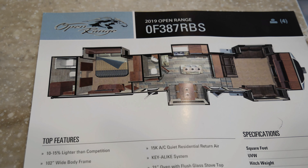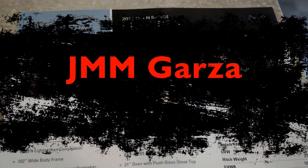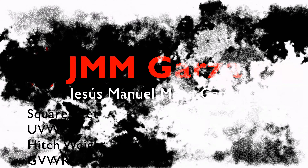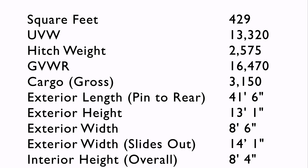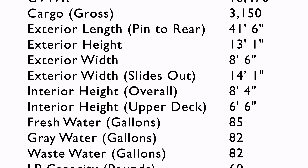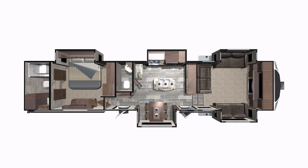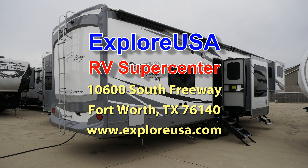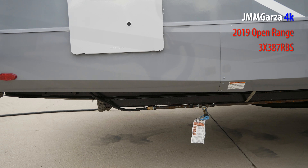This is Jesus Manuel Menacarza. I hope you're having a really good day. In this video I review the 2019 Open Range 3X387RBS. Hope you like this video. I shot this video at Explorer USA RV Supercenter in Fort Worth, Texas. I'd like to thank all the wonderful salesmen down there for being very generous and very nice.